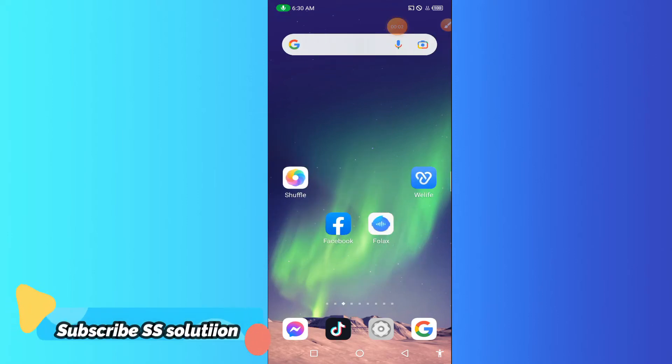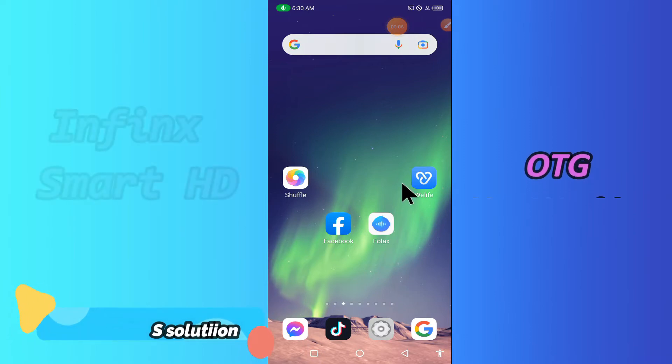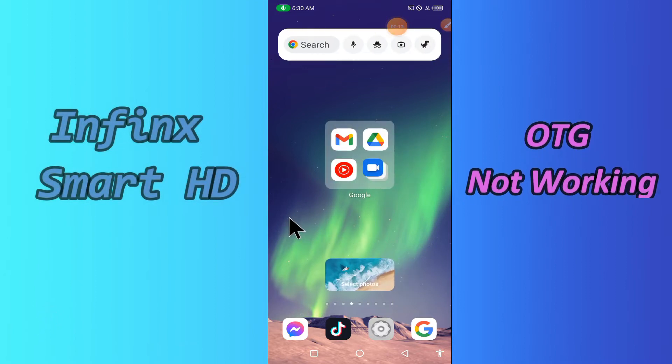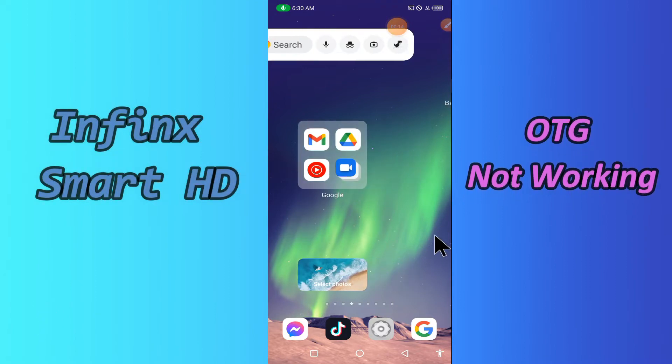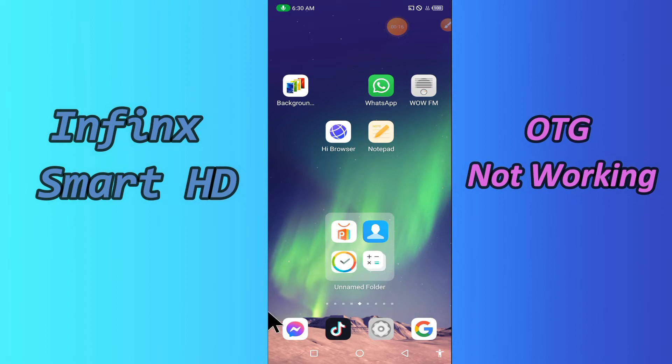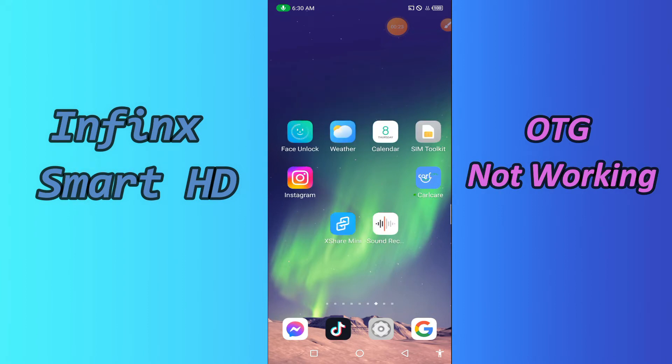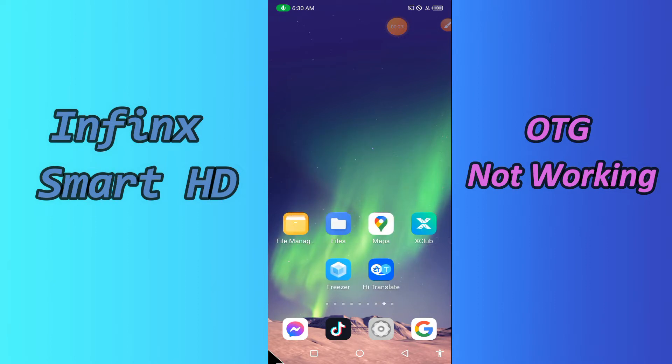Hello everyone, today I'm gonna show you how you can fix the OTG problem in your device — the Infinix Smart HD. If you're having any issue like OTG is not connecting or is not working, I'll tell you a few tips and tricks that you can use to fix it. Before we start, if you are new to my channel, don't forget to subscribe and press the bell icon. Watch the complete video and learn how you can fix it.